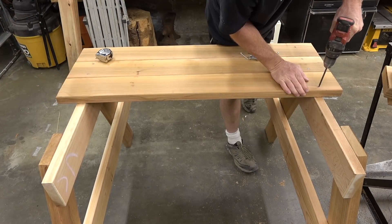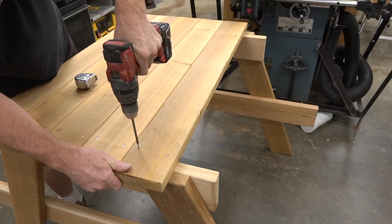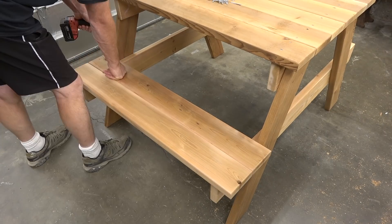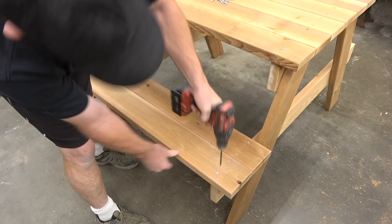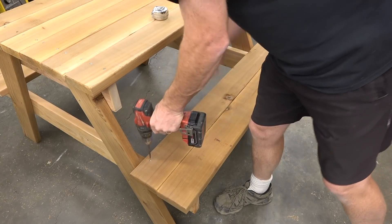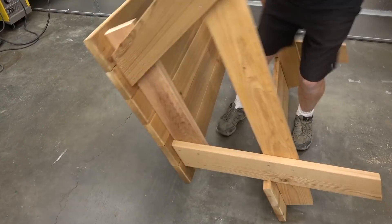I always check to make sure that they're following the profile they should as I go. The same method can be used for installing the seat planks. I always push the first plank all the way up against the legs and then just make sure they have the right offset. Now it's time to flip the table over. I always sweep the floor or find a work surface that won't damage the top, and you might want to get help flipping the table over.